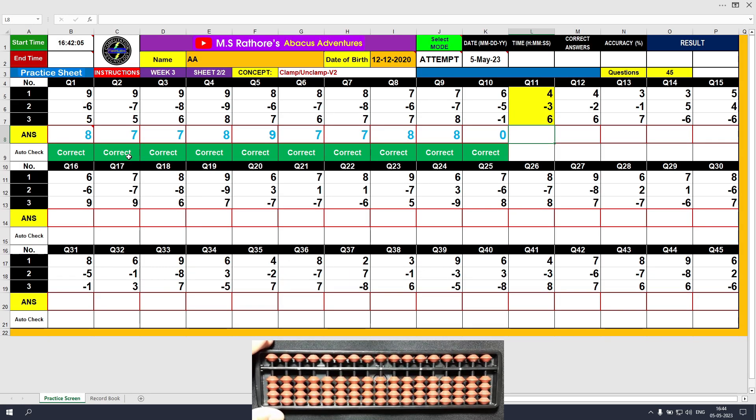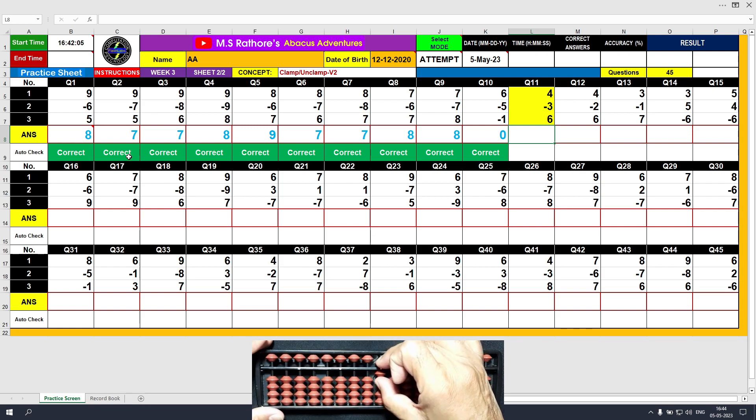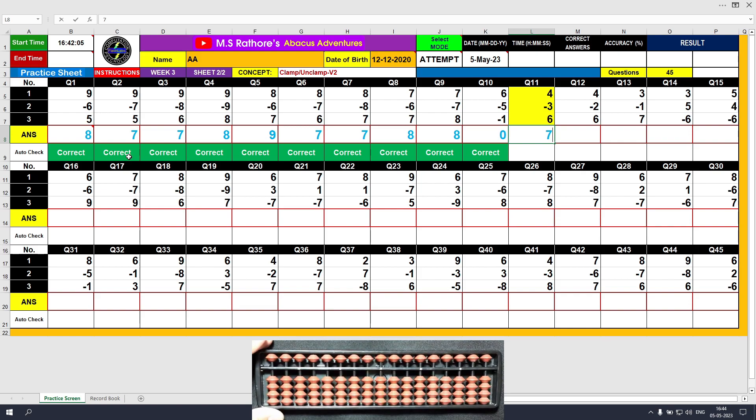Question number 11. Plus 4, the answer is 4. Minus 3, the answer is 1. Plus 6, the answer is 7. Clear and type 7.